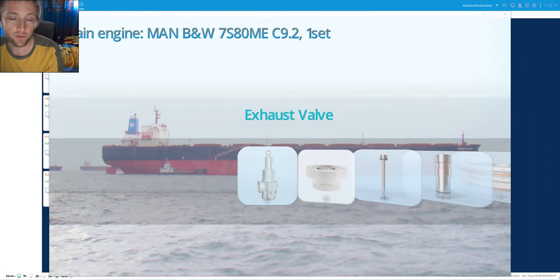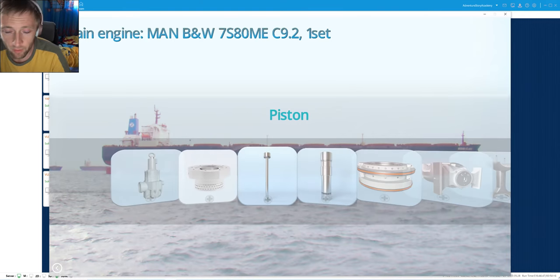Hello my dear friends and welcome again to Adventure Storage channel videos. Today we will start with piston overhauling and disassembling. We have finished the first two series of the exhaust valve overhauling and assembly, and also the cylinder cover disassembly and assembling procedure. This kind of engine is called MAN B&W 7S80 ME-C 9.2.